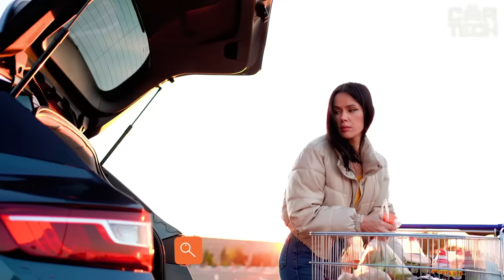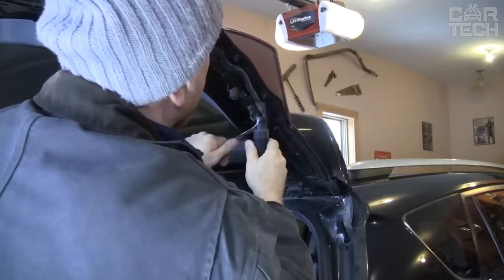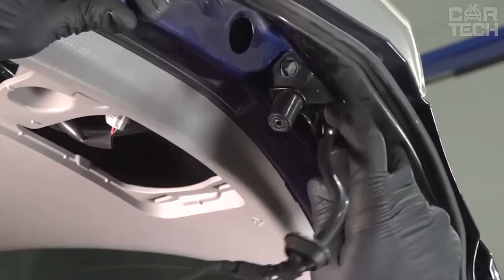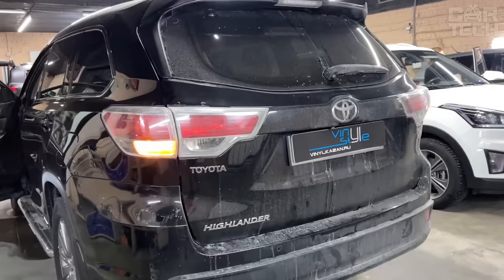Any car owner wants to make its use as comfortable as possible, but not always the desired options are included in the car. The store offers electric actuators for trunk opening which add not only additional functionality but also allow you to distinguish the car from the mass of the same. The delivery set includes actuators, an electronic control unit, power cables, and other necessary accessories.